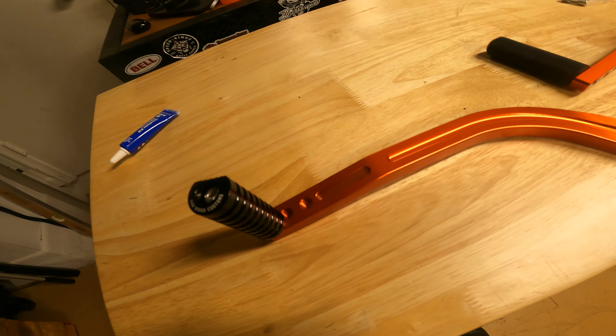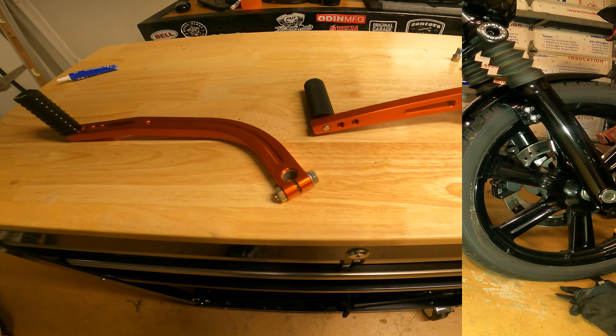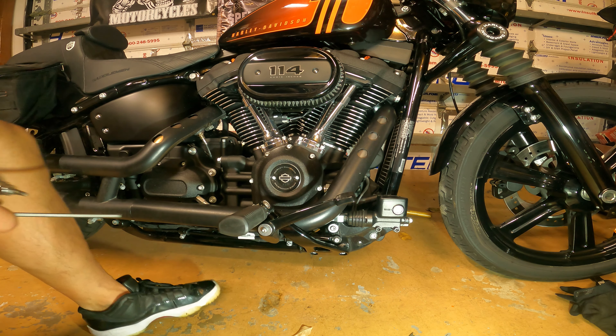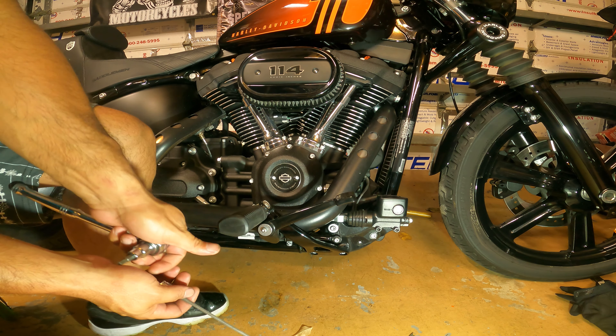So we're going to put this on the bike and show you how it's done. We'll do the brake side first, as it's a little more involved but it's not that bad.